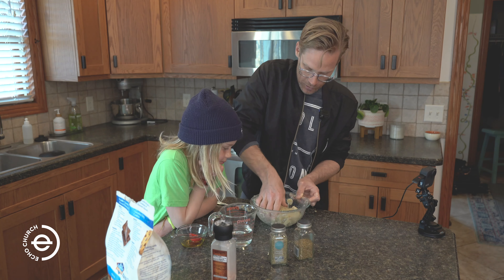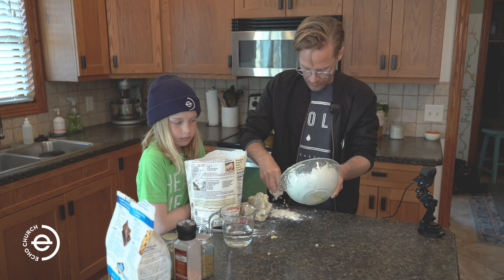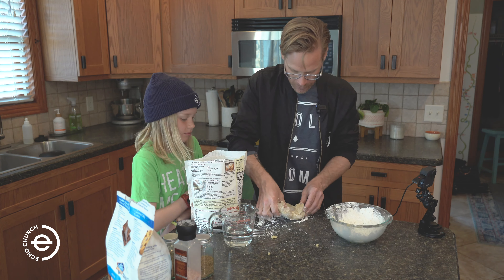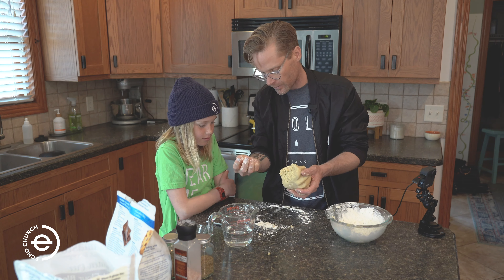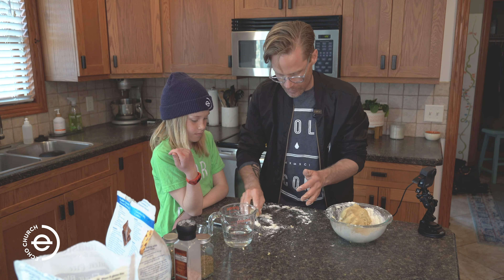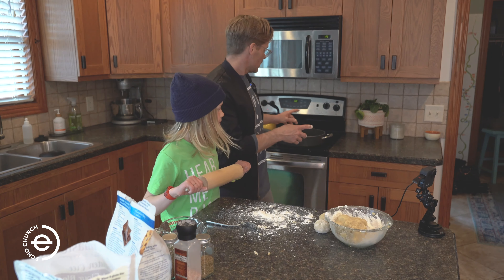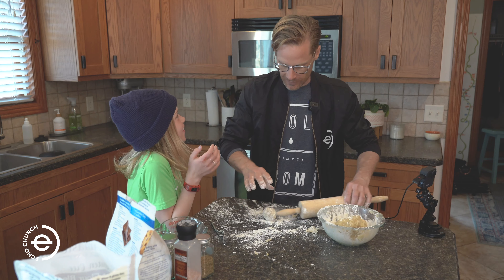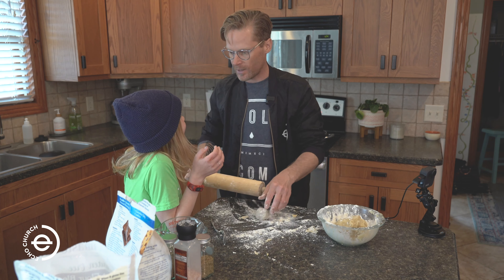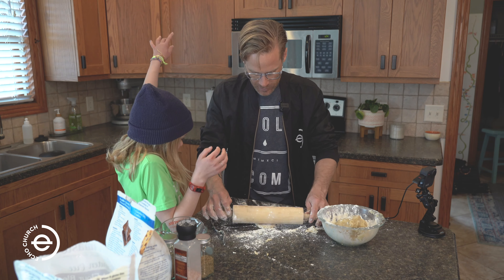Now let's mix your dough for about five or ten minutes. You're going to want to put some flour on your counter. Then take about a golf ball-sized ball and roll it out. Make sure to put your stovetop on. How's my hair? Floury? I have flour on my hair? Yeah, like a tiny bit. Yeah, you do. Go look in the mirror. Who touched my hair?